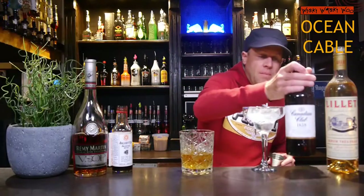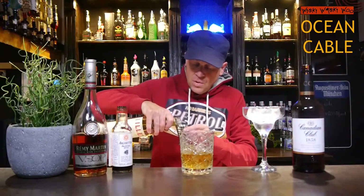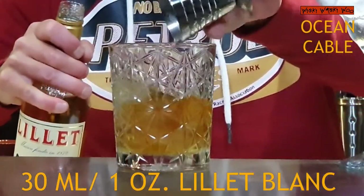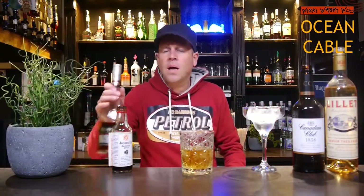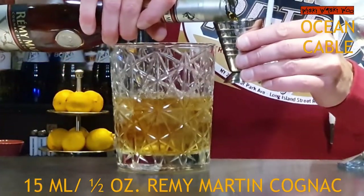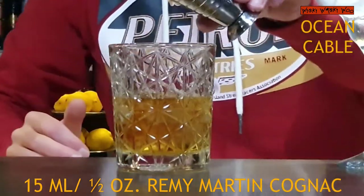And I need some Le Blanc — 30 milliliters of Le Blanc. And I need some Cognac; I take Remy Martin's Cognac, and I need 50 milliliters of Remy Martin's Cognac from France.